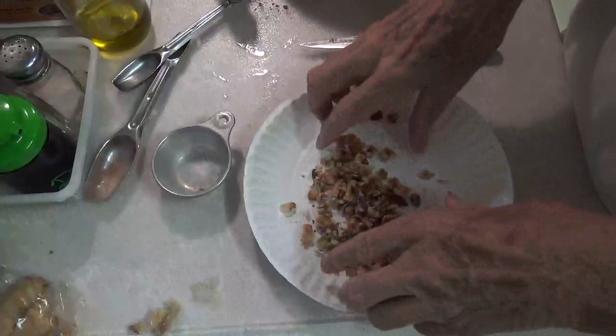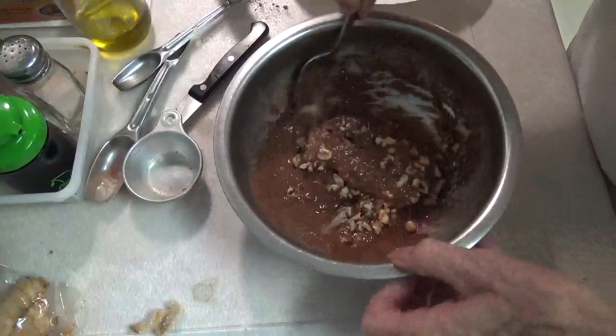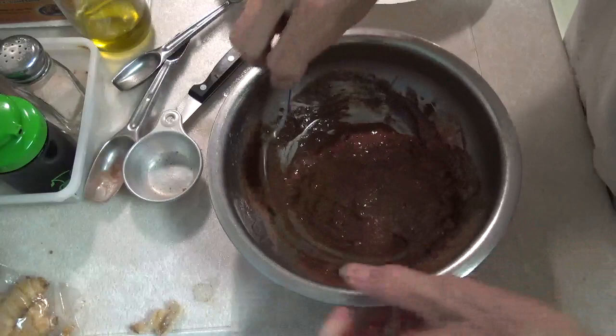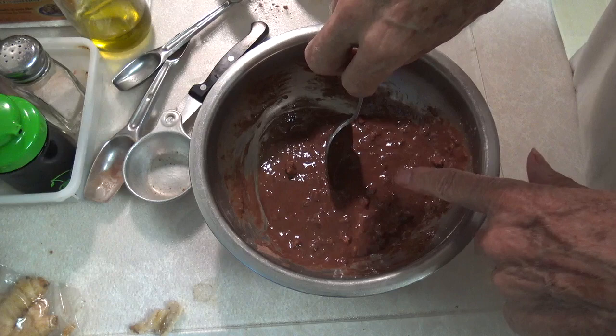I got one-fourth of a cup of chopped walnuts. If you want more, put in more. If you want less, put in less. If you don't want any, don't put in any. Now, there's no milk, no flour, no sugar, no oils in this mixture.